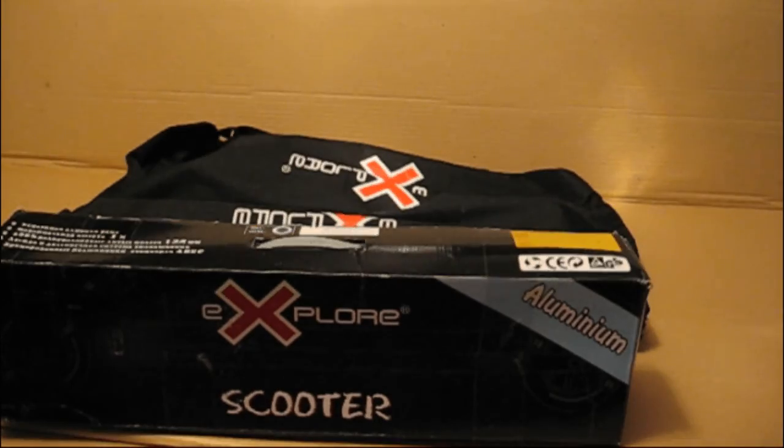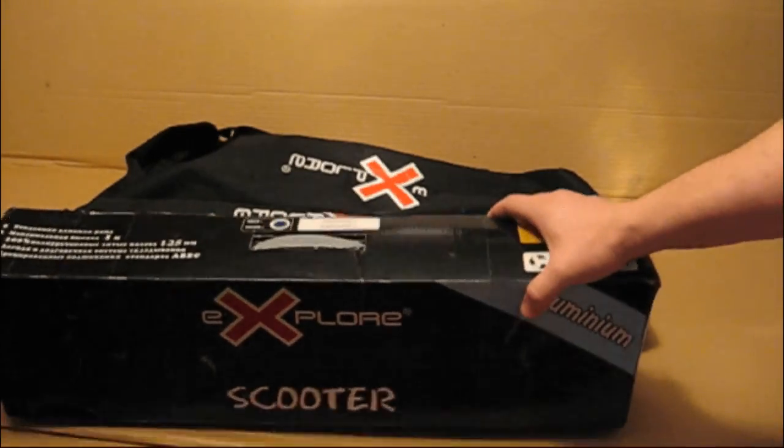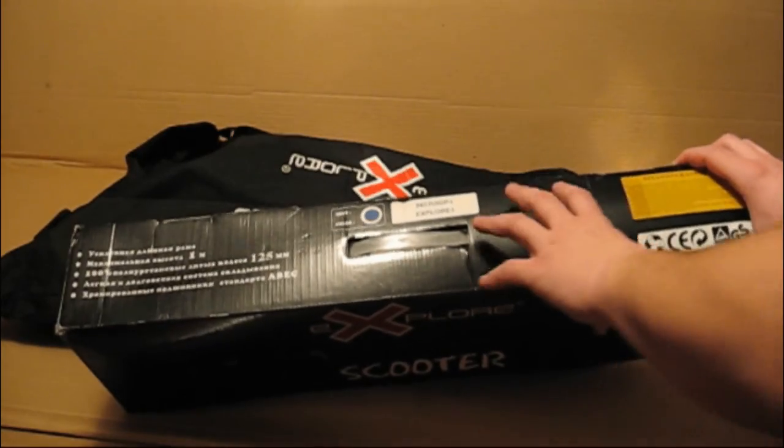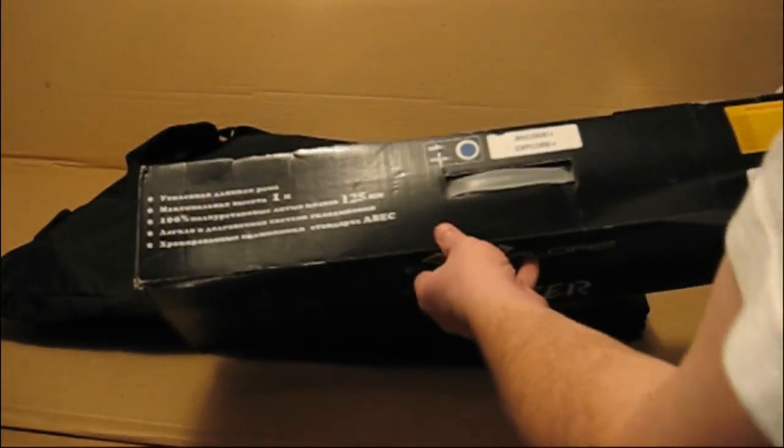Приветствую вас на канале Мы в мире. И сегодня хочу вам показать самокаты Explorer, которые на практике проверены. Очень качественные, надежные.